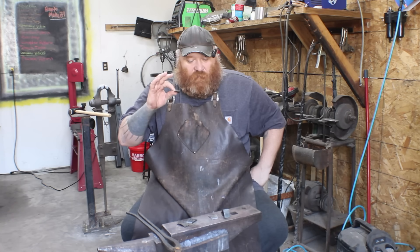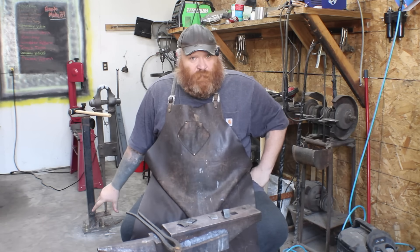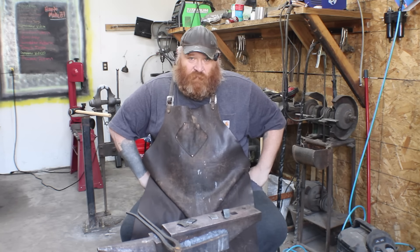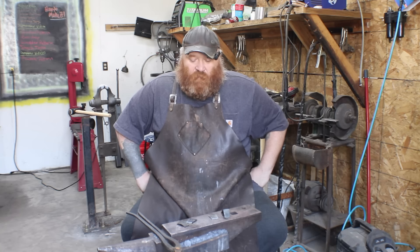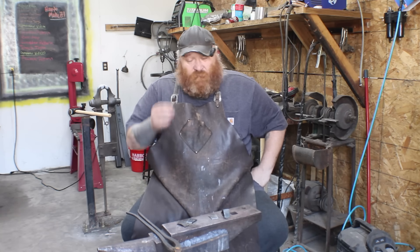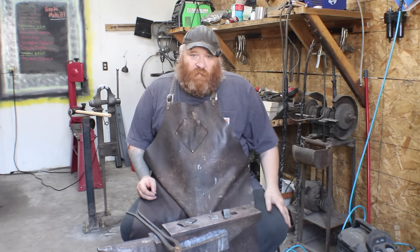With an oil quench and a one-hour temper at 400 degrees you're good to go for ease of use. But as I said, you have to test each individual blade you're using. I'm going to go with a water quench and a two-hour temper. Next, we're going to take these lawnmower blades, put a bunch of patterns on them, head over to the bandsaw, and cut them out.